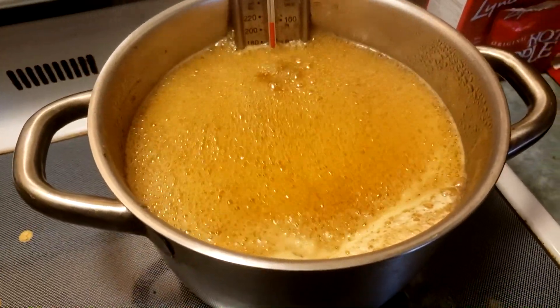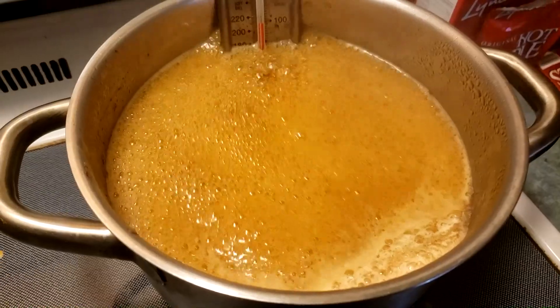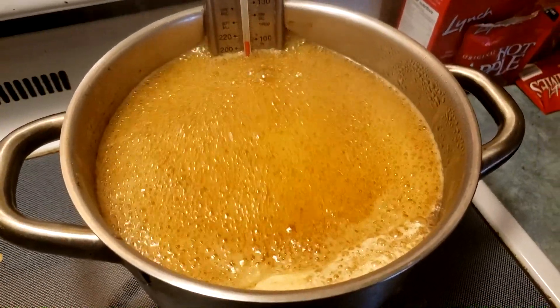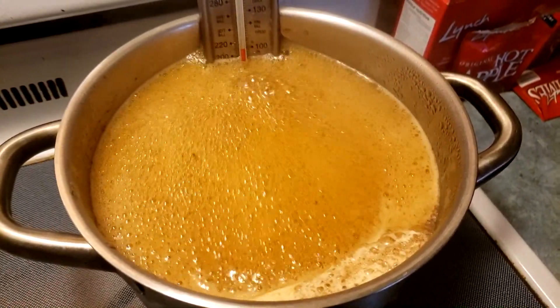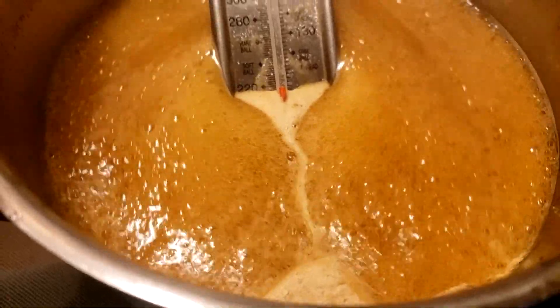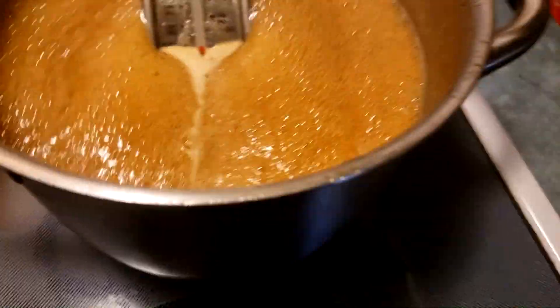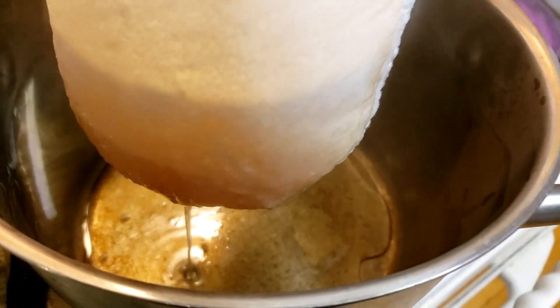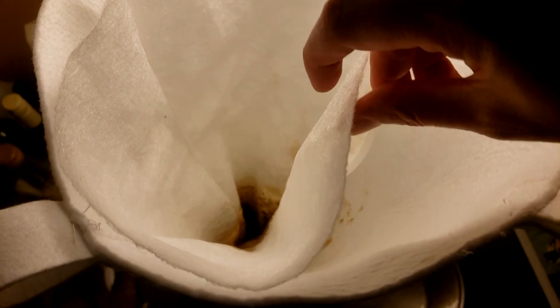You want to finish the syrup when it's at 220 Fahrenheit approximately. As you're getting close, you can see the bubbles start to thicken up — pay really close attention because it'll go too far really quickly and you don't want to accidentally make hardball candy. Here we are right at 220, ready to filter. Finished syrup is measured on the Brix scale at 66 degrees Brix. Use an Orlon food-grade filter and pour your hot syrup directly through it to strain out any particulate. For late-season syrup, pre-filter it first because there's lots of debris and niter that will clog your Orlon filter badly.